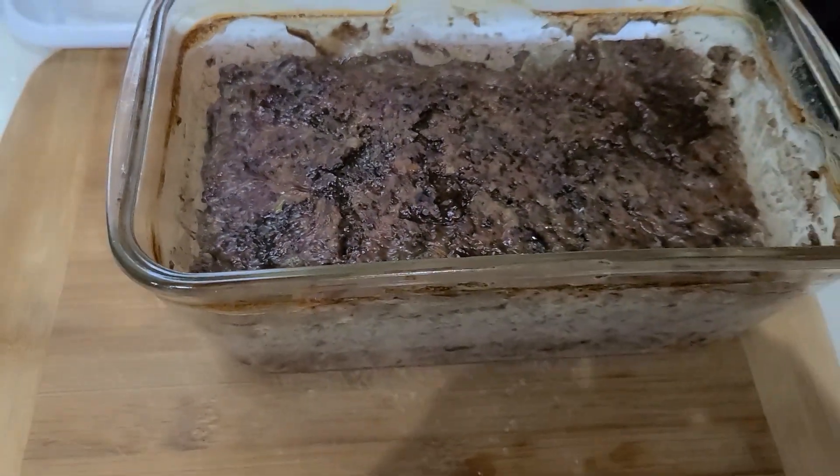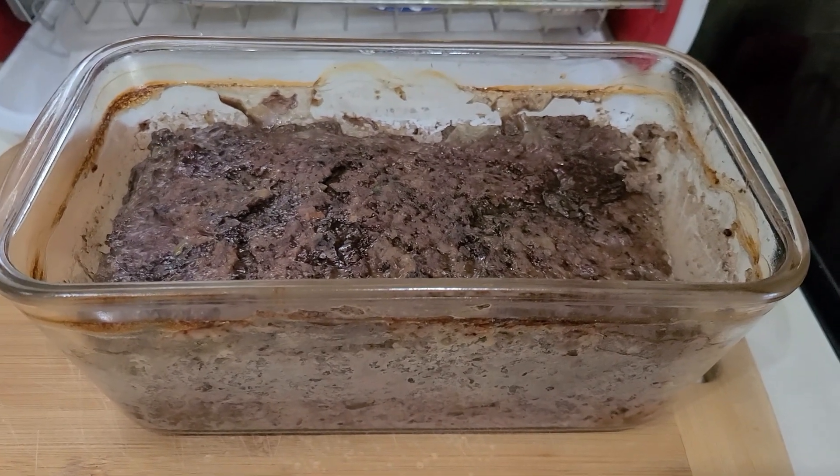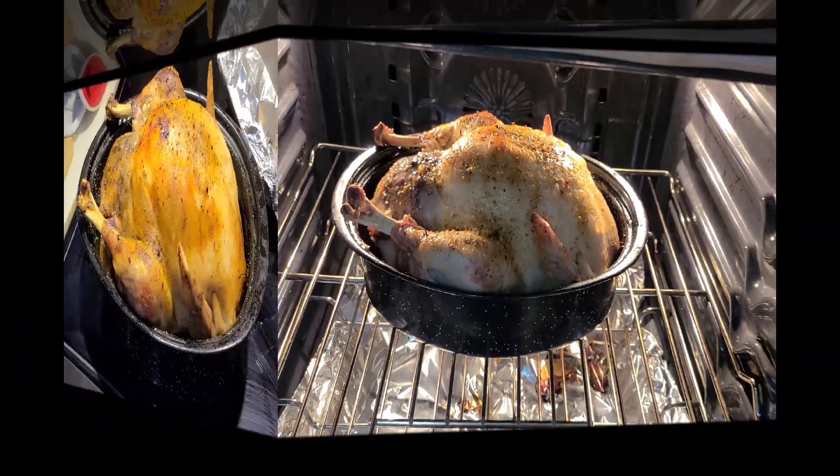I put the remaining stuffing in a baking dish and bake it like a meatloaf for one and a half hours. I remove the foil or lid about half an hour before it's ready to give it a nice golden crust.